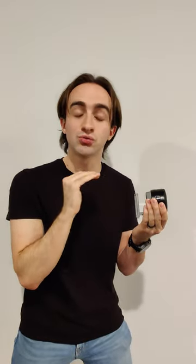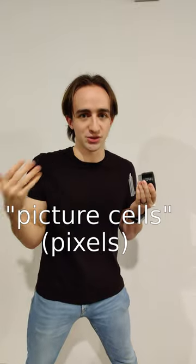In a digital camera, the light would be focused through this lens onto not this piece of wax paper, but onto the image sensor itself. Each row and column of these picture cells, or pixels for short, detect how much light is in each part of the image. And once each light value has been recorded, you have the entire image.